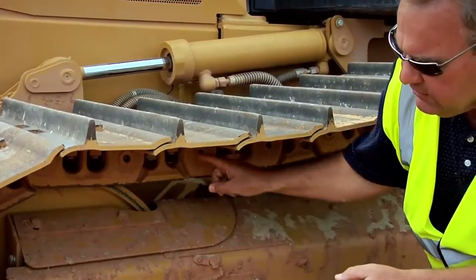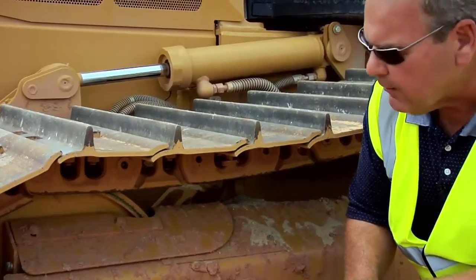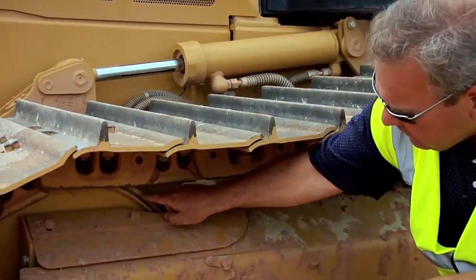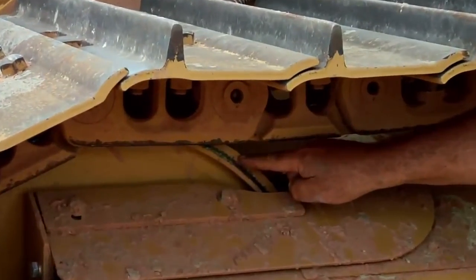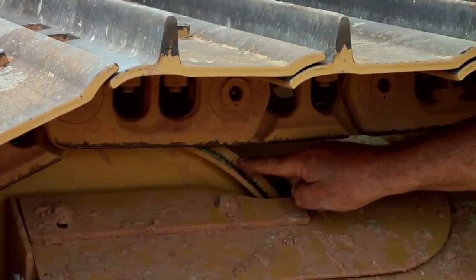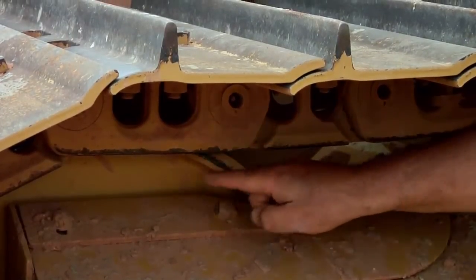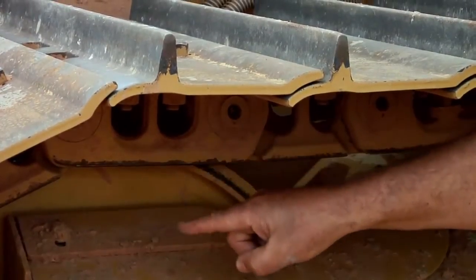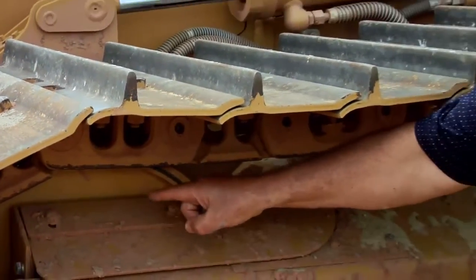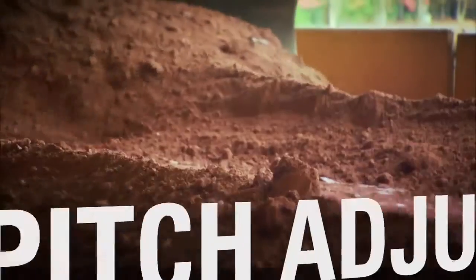In addition to this feature on System 1 undercarriage to help reduce cost per hour, we also have what we call a center tread idler. This is different compared to the conventional idler used with sealed type undercarriage. You'll notice the idler rides in between the link assemblies, therefore removing contact for wear and increasing undercarriage life and reducing your undercarriage cost per hour.